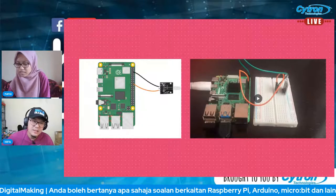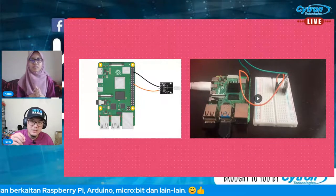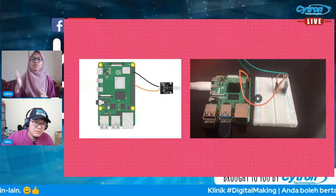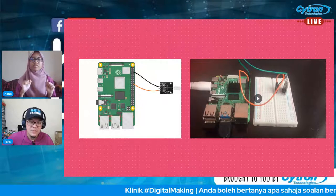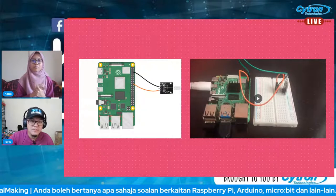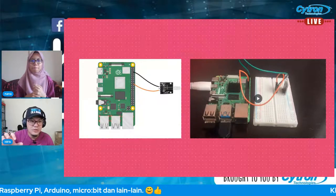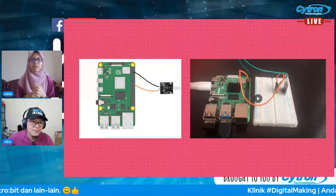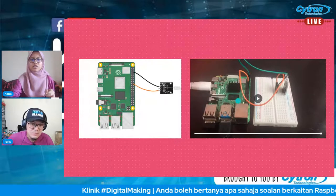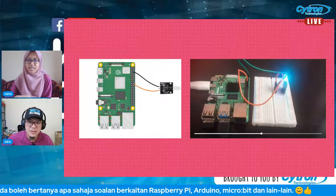LED tu akan tukar-tukar warna secara random antara 7 warna tu. Kita cuma setkan berapa lama dia nak menyala dan berapa lama dia nak tutup. Masa dia tukar warna pun kita tak boleh control, so just kita on je. Ini video dia nyala — sebelum masa nak tutup. Masa tengah off tu 2 saat.